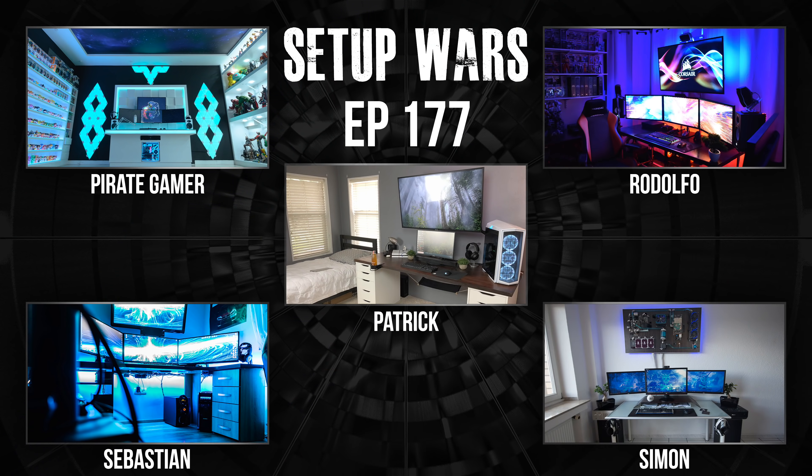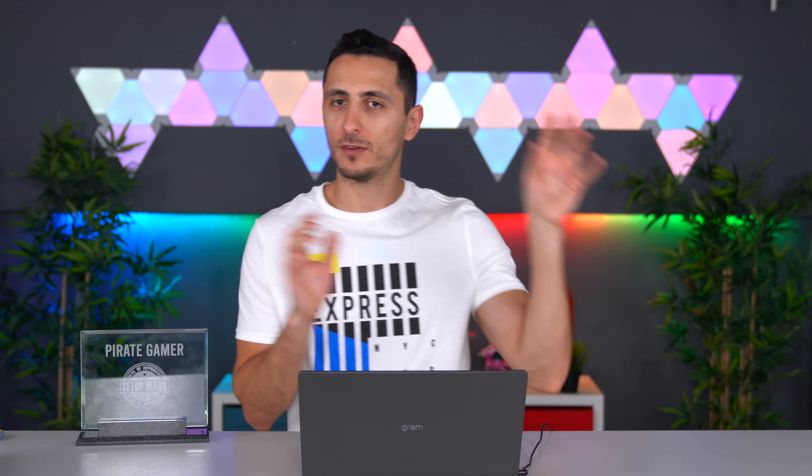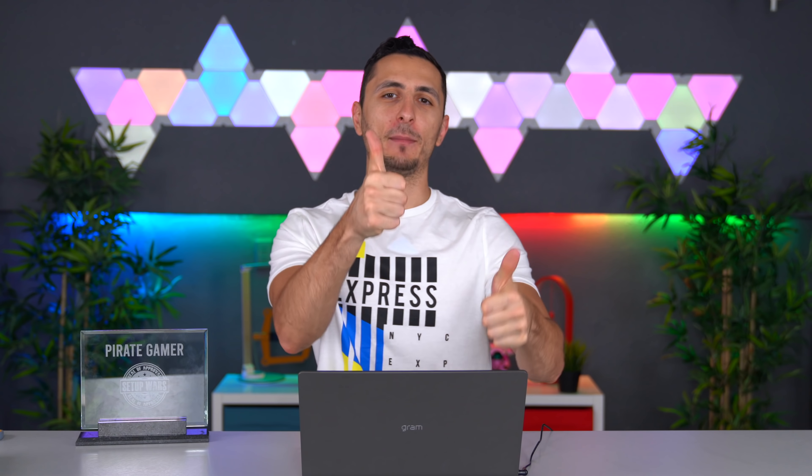That does it for this episode of Setup Wars. As always, make sure you vote in the comments on who has the best desk setup — aside from Pirate Gamer who's taking home the Seal of Approval. If you guys enjoyed the Ultimate Edition make sure to smack the like button. I love your beautiful faces and I will see you guys in the next one.